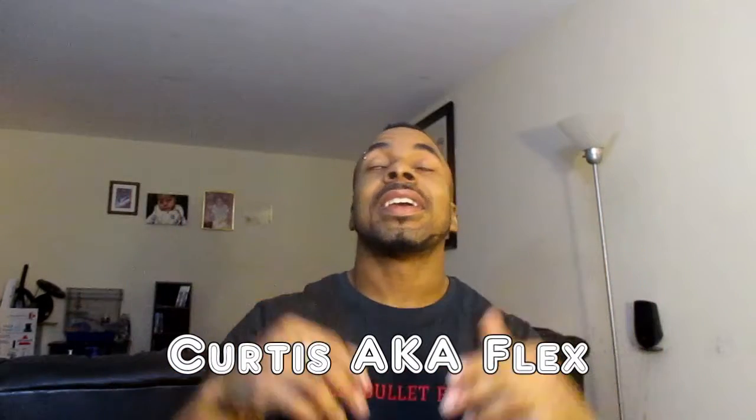What's good YouTube, it's your boy Curtis aka Flex coming to you with another episode of Dre 2, my first powerlifting video having to do with the bench press. Take a look at the video and I'll get back to you when it's done.